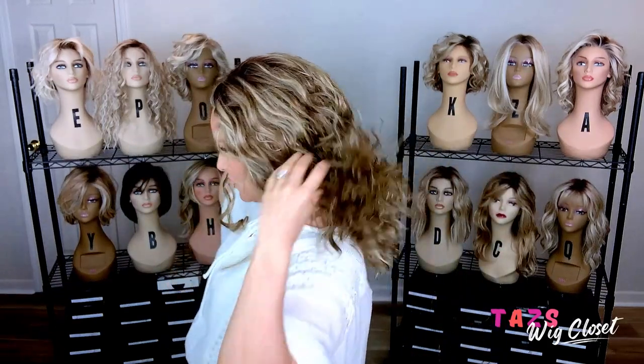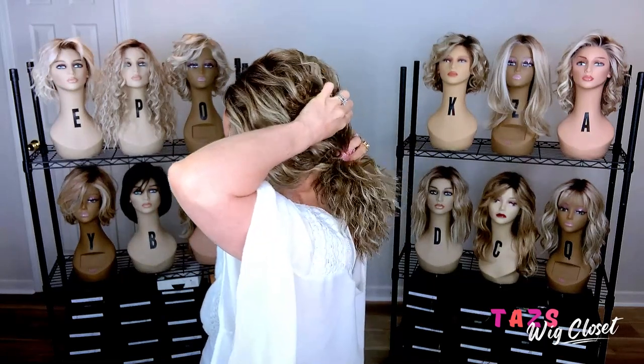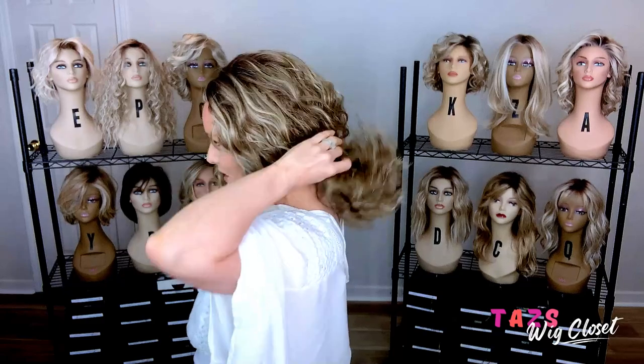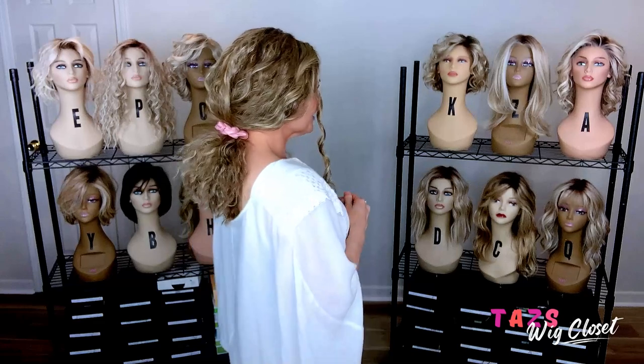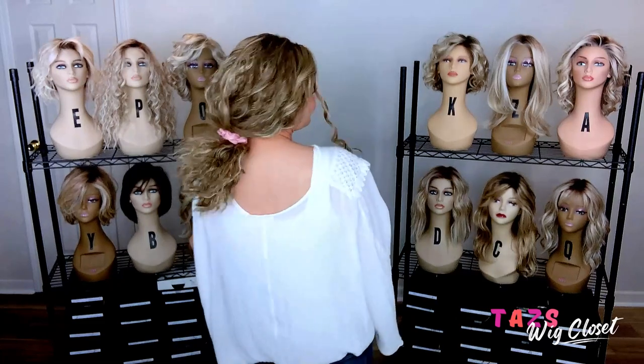You could add several clips, leave it in more of a looser ponytail, pulling a little bit up — really cute. There are just endless things that you could do here.